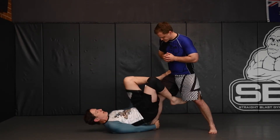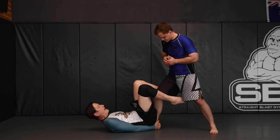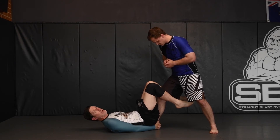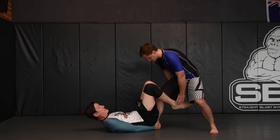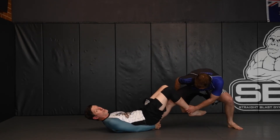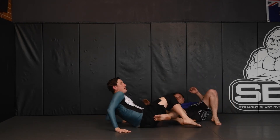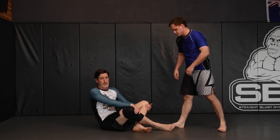Coming up into the classic position again — we have variations of this — my feet are inside here and they're not actually accessible for him to easily get to a position where he can start to attack them. If he brings his hands down and grabs them, that's actually what we want, because I'll be able to off-balance him and, as we'll see later, get into what we call the front split position, which opens up lots of sweeping and attacking opportunities.